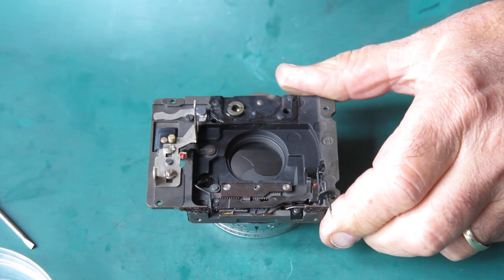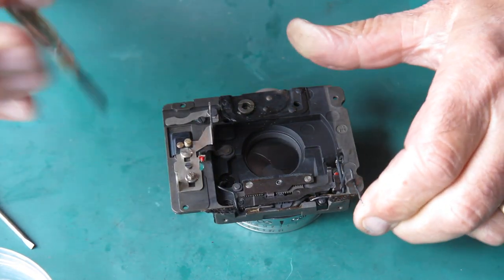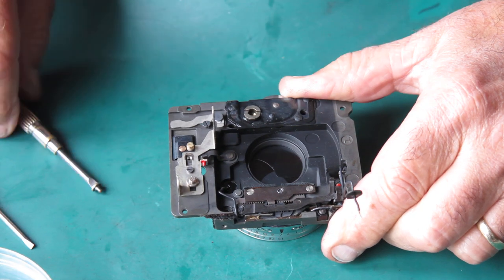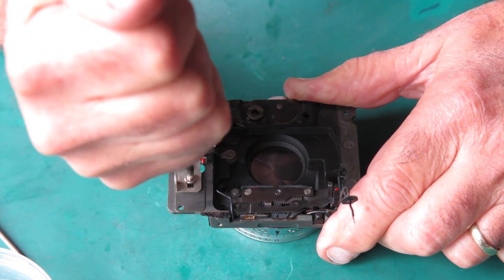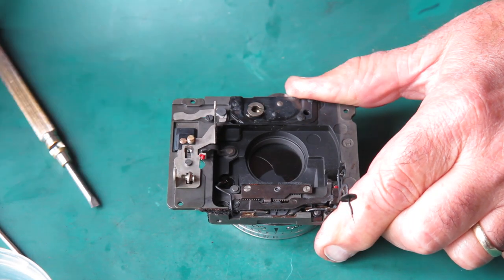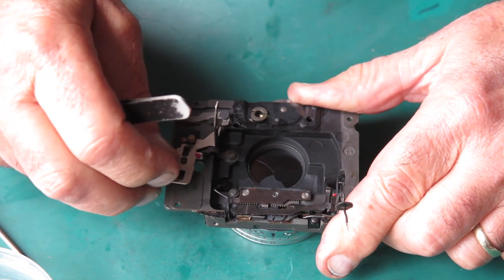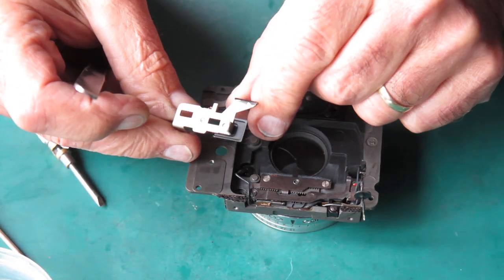These screws are often hard to remove because glue gets down into them from the other side when the leatherettes are being put on. So if people have been over-enthusiastic with the adhesive, these can be fun to get out. With a well-fitting screwdriver and a good technique you'll get them out. Remove this and hook that lever. There's a little bit of dirt on the front there, nothing bad.